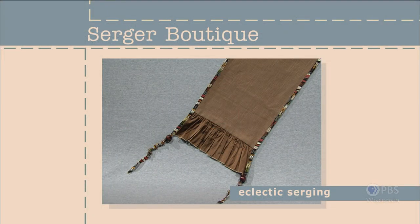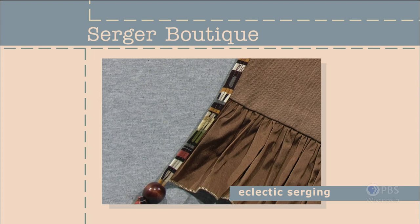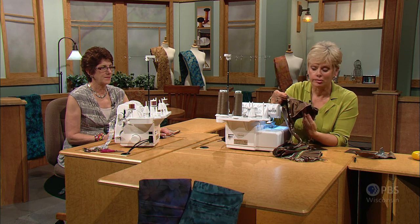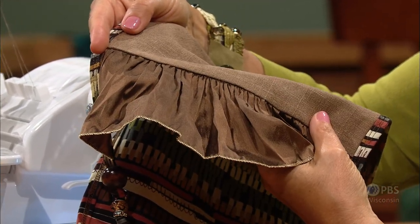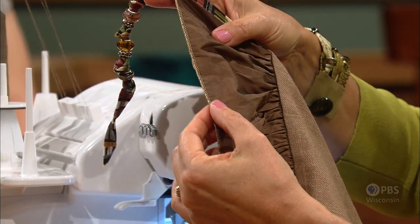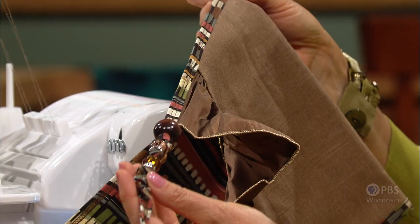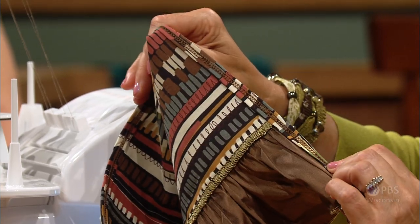Combining a basic four-thread stitch with an innovative binding, Barbara's trendy table runner showcases unique fabrics and techniques — that's why we call it eclectic serging. This sample has three different stitches. The ruffle is created with a basic four-thread stitch, the most common stitch on the serger, and you can adjust the gathers for it. The ruffles on the edge have a rolled hem or rolled edge finish. The eclectic touch is added with beads and bobbles, plus a double-folded edge binding put on with a cover stitch.